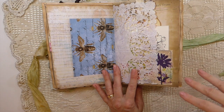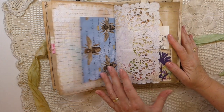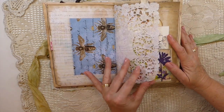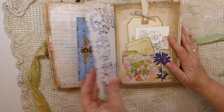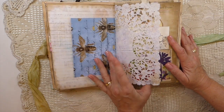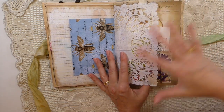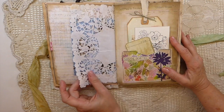I went through and sprayed the doilies with different Glimmer Mists and they've come out really pretty. They look kind of vintage because you've got lots of different colors going on, but it did tone them down a bit doing it that way.